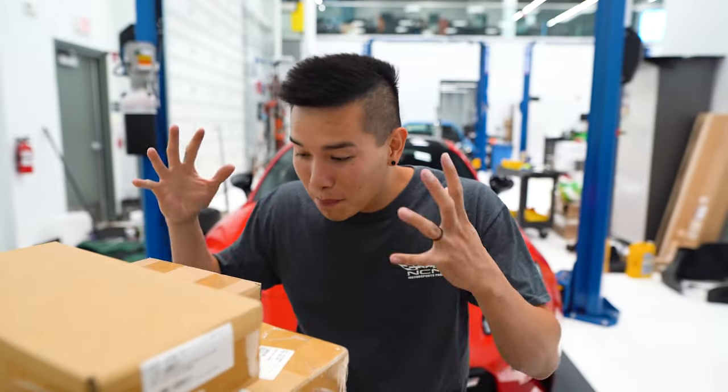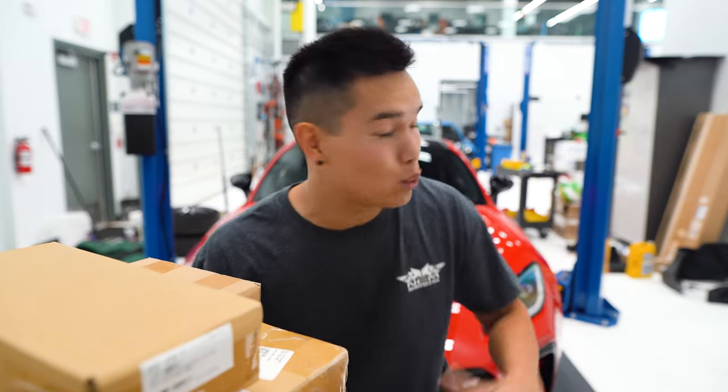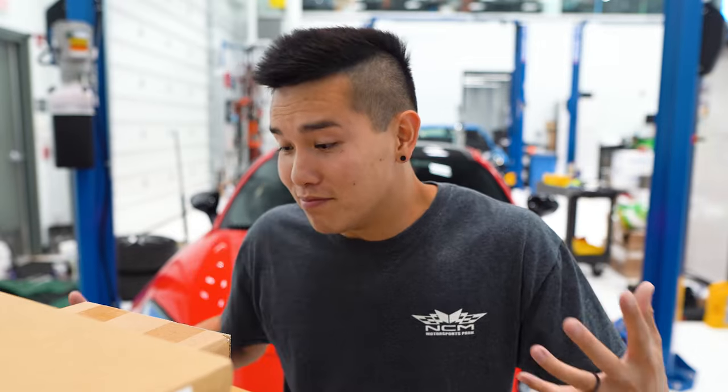How's it going guys? We got some parts from Japan last week — we installed some Advan TC3s on the car, and if you tell me they don't look good, we might just have to fight.